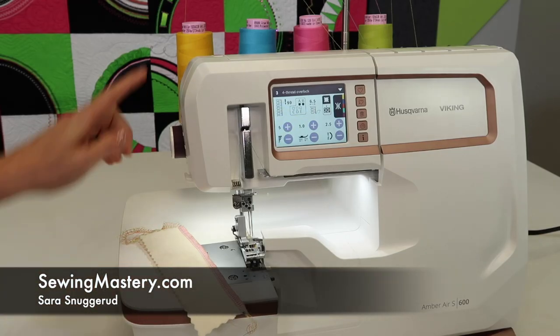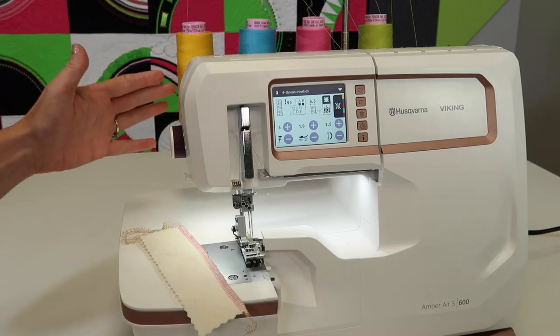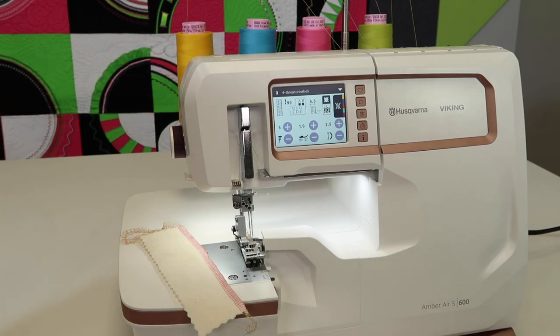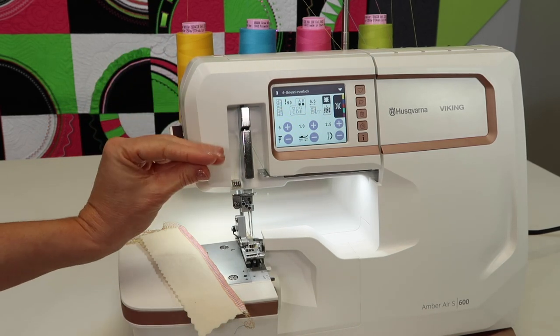I want to give you some tips on selecting threads so you don't have to buy every single color in four cones of thread. Hi, I'm Sarah from SewingMastery.com, and we are working through all the short video tutorials on the Husqvarna Viking Amber Air S600, so I hope you'll check out our entire playlist. There are over 40 videos to learn and master this machine — it is both a cover stitch machine and a serger, kind of all in one.